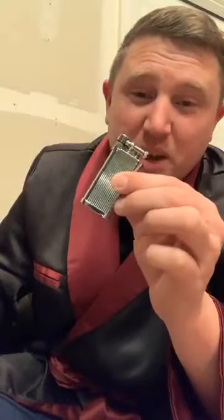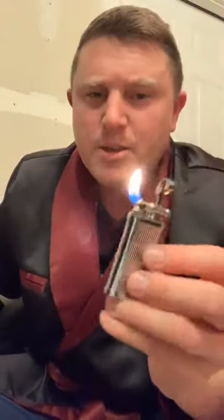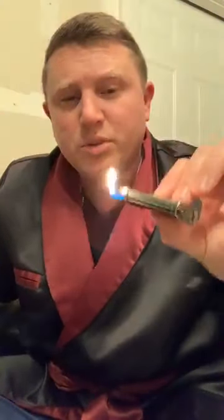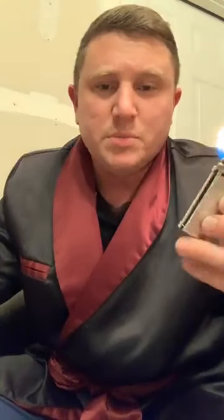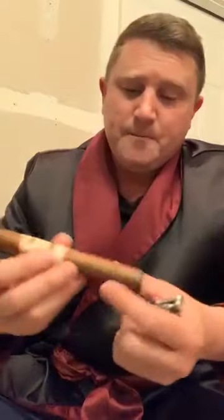Now we've got it charred and ready to be lit for real. I'm going to use my soft flame lighter — this is an I Am Corona 'Old Boy' lighter, made in Japan. This is primarily my pipe lighter because it has a very soft flame that won't scorch the rims of my pipes. I'll take the cigar, light the end while gently puffing on it, and rotate it again to try to get this lit evenly.